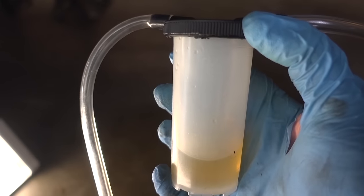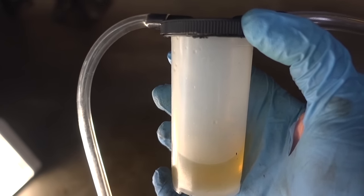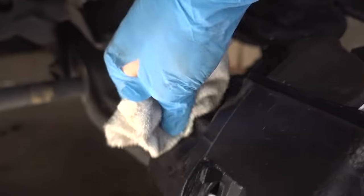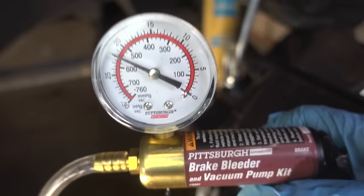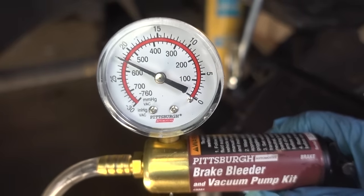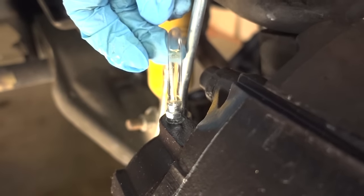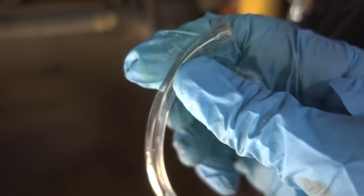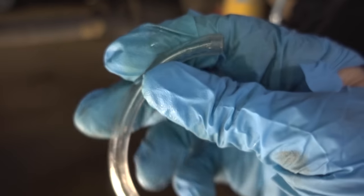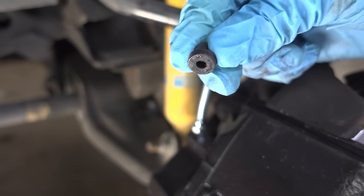Once you start seeing solid fluid flowing with no bubbles, you can go ahead and lock it up. Your catch bottle should look something like this, and if your fluid is really bad it will be very dark. In my case this is all brand new fluid because I already pre-flushed the system when I changed the calipers. Now all we have to do is clean up our greasy mess and remove our hose. When you remove the hose, you want to make sure you still have a vacuum so that when you pull it off it'll suck all the remaining brake fluid into the hose. I could hear it sucking the brake fluid back in and I spilled absolutely none. Give it one final wipe down and don't forget to replace your cap.